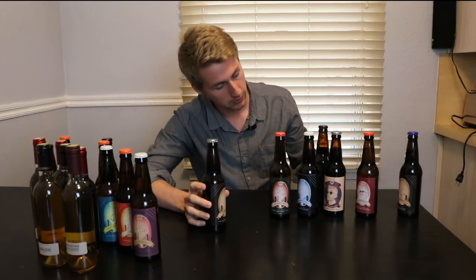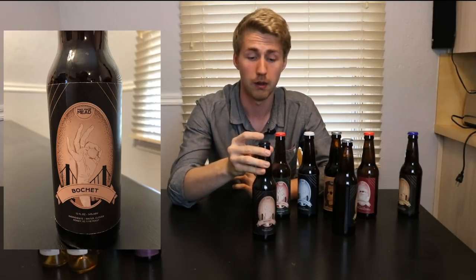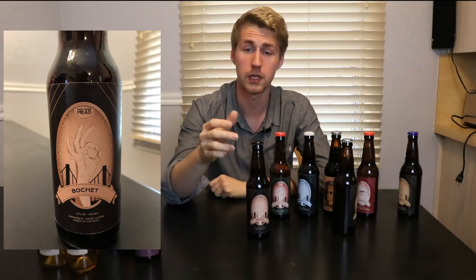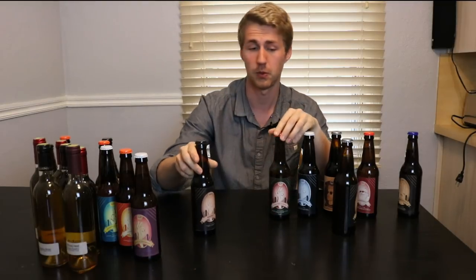Then that takes us to a straight-up bochet. A bochet is where you caramelize and burn the honey a little bit. This is my first version — the first time I tried it in February of 2018. I had some more mead-making experience and wanted to try something new. This is where I kind of fell into making bochets and decided, man, this is a lot of fun — I want to keep making more and more of them.